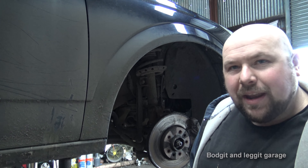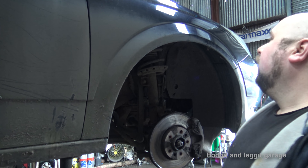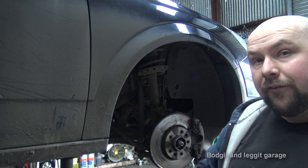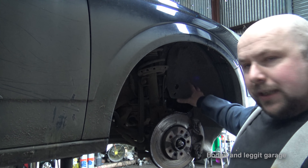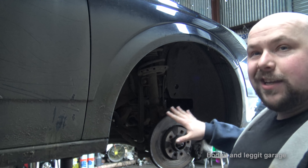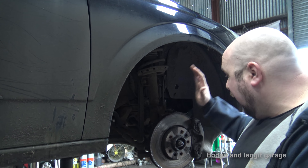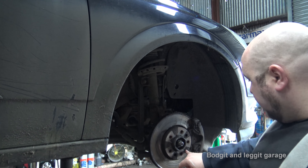Welcome to another budget and legged video. This is the last part of this Astra video — we've done everything else on the engine, and they also want pads and discs, as you can see they are very, very bad. The wheel is off because I was doing the timing belt, so there's no point putting it back on just for the video. We're going to be doing front pads and discs and rear pads and discs in the same video.